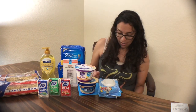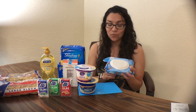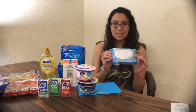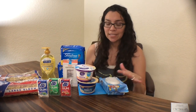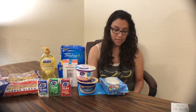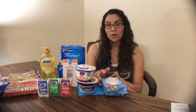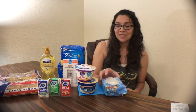I also found the Cottonelle Flushables — the $1.97 ones. These were actually by all the hand soaps; they're for kids with Disney characters on them. Get one for $1.97, use the $0.50 off manufacturer coupon from the 7/29 SmartSource, pay $1.47 in-store, then submit your receipt for a $0.50 rebate on Ibotta. Final cost will be $0.97.